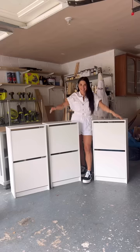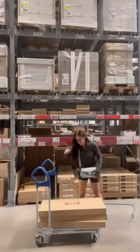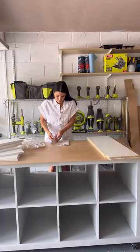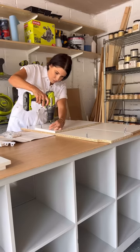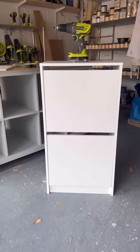I turned three of these IKEA shoe cabinets into the ultimate custom storage. First I went to IKEA and got three IKEA Bissa units — white, two-drawer units. Then I brought them home to my workshop and began to build them.